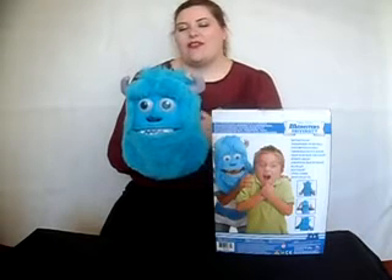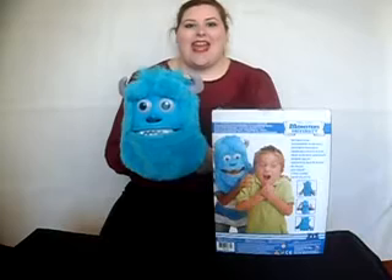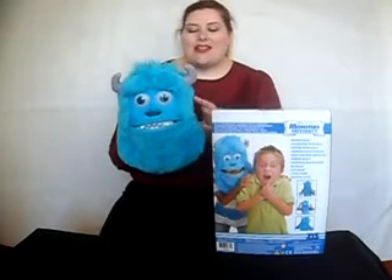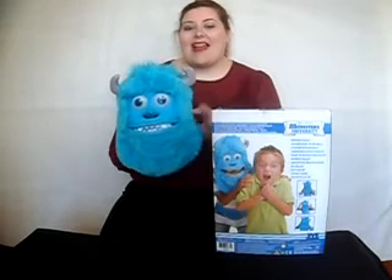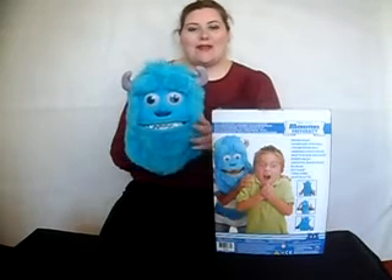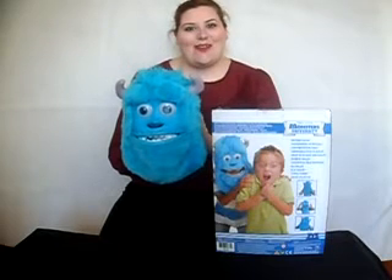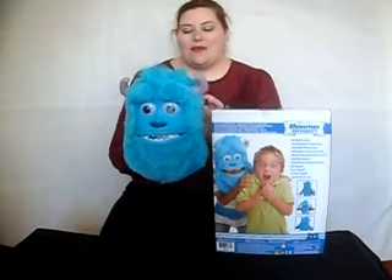Sully is everyone's favourite character from Monsters Inc and Monsters University, and you can become Sully with this mask. It's suitable for ages 3 plus. I had every intention of putting the mask on but unfortunately it's only suitable for children's sizes and not adults.